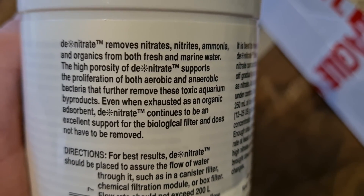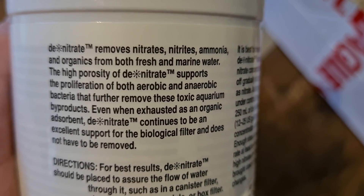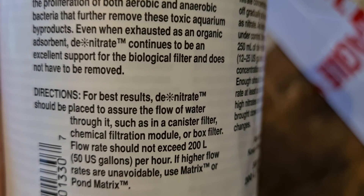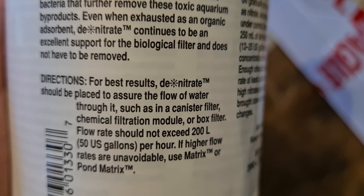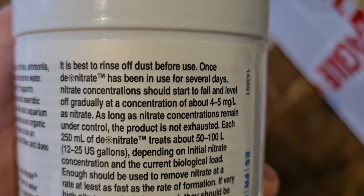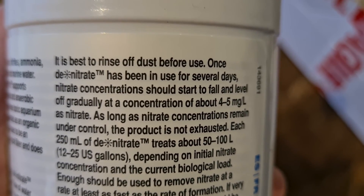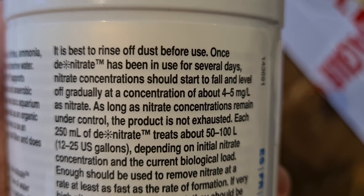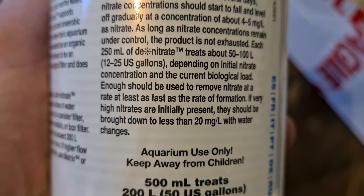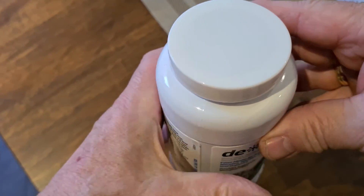This is a completely natural product and it works by having two different kinds of bacteria living together at the same time. Normal, oxygen-loving aerobic bacteria living on the outside of these granules, as well as having over time a very different group of bacteria who live in very low levels of oxygen concentration on the inside of these granules. And together, the two types of bacteria will take fish wastes and convert it through the normal process of ammonia.